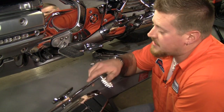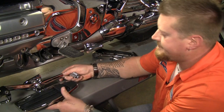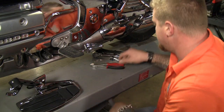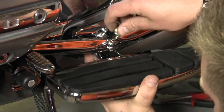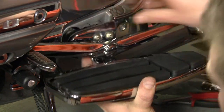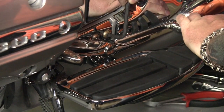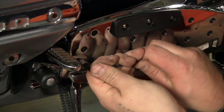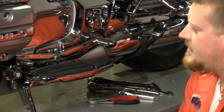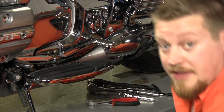The next piece we're gonna install is this driver floorboard kit, but first we've got to remove this stock ugly foot peg. That's it — just a quick couple of bolts and you're ready to go. Now I'm gonna go do the other side.